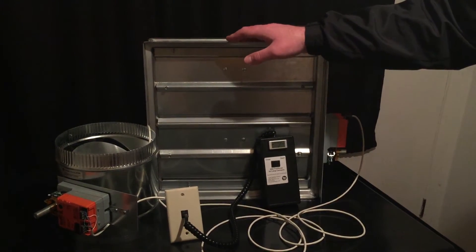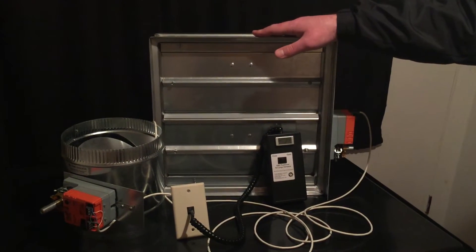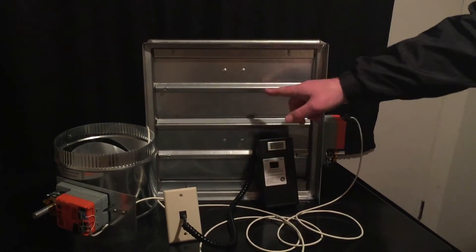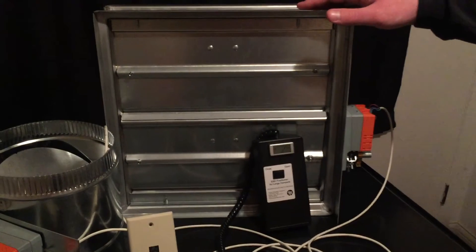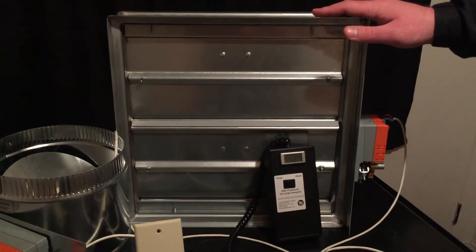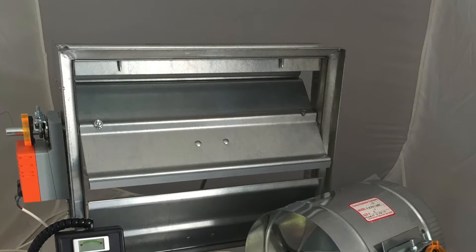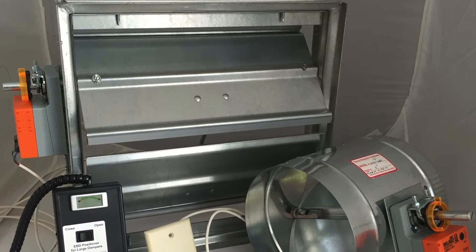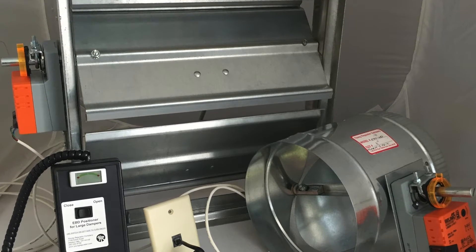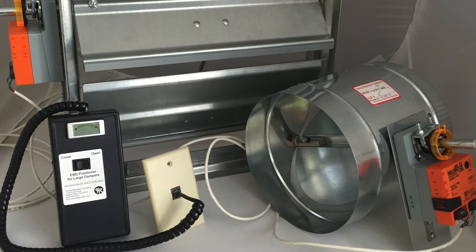The EBDL system starts with round or rectangular commercial quality heavy duty steel construction dampers with optional blade and jam seals if required. Stainless steel construction is also optional. They come fully assembled with the mounting plate for easy slip installation, a half inch steel plated shaft, oil impregnated bronze bushings, and a high torque 24 volt DC actuator with a potentiometer.